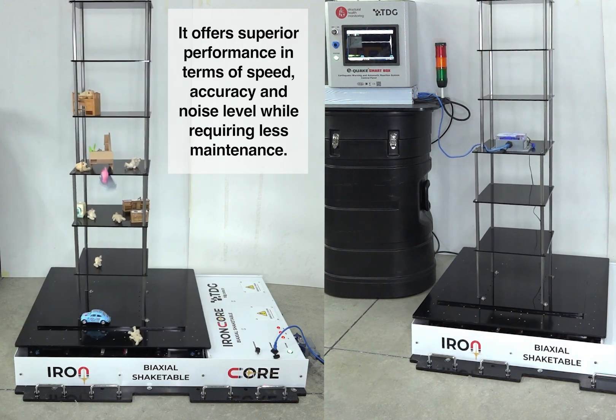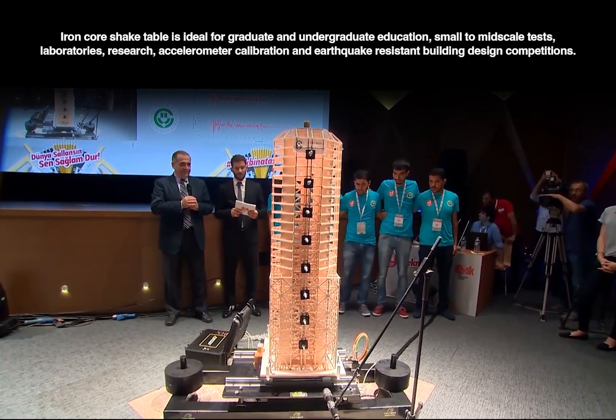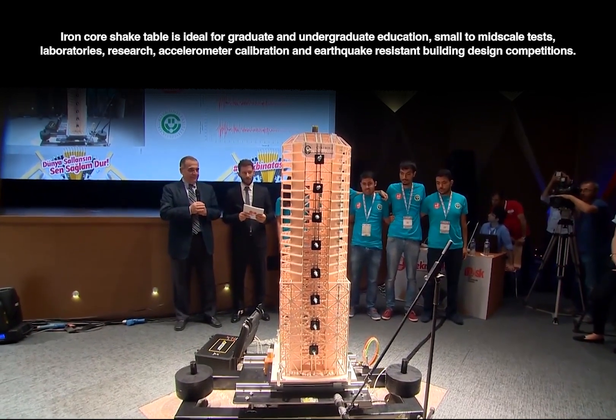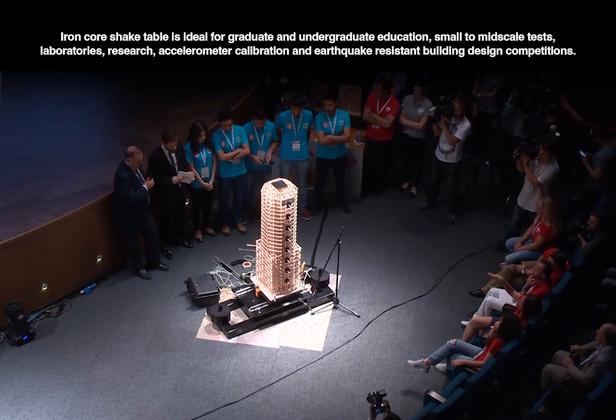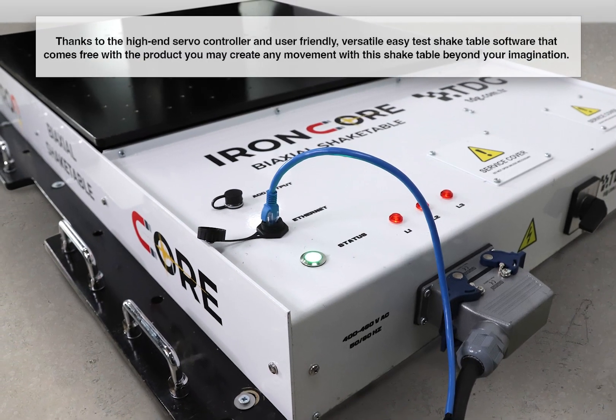It offers superior performance in terms of speed, accuracy, and noise level while requiring less maintenance. The Iron Core Shake Table is ideal for graduate and undergraduate education, small to mid-scale test laboratories, research, accelerometer calibration, and earthquake-resistant building design competitions.